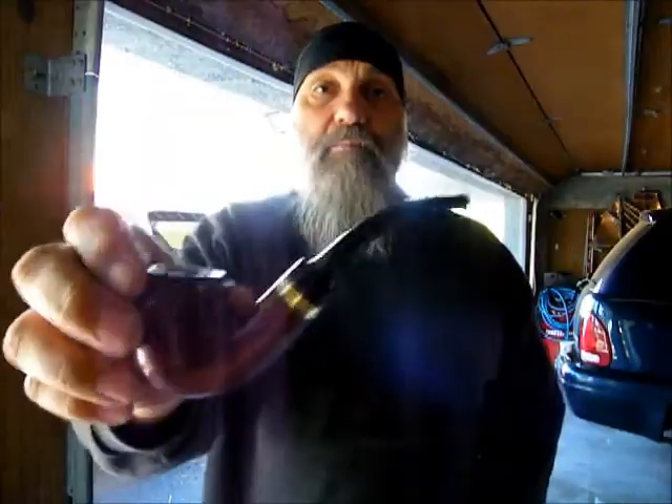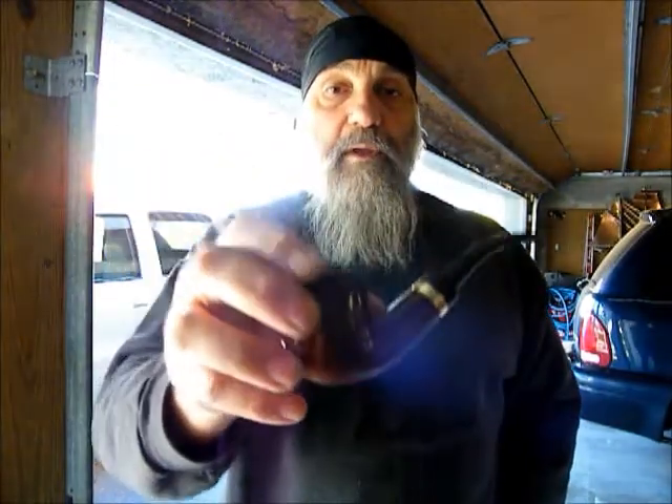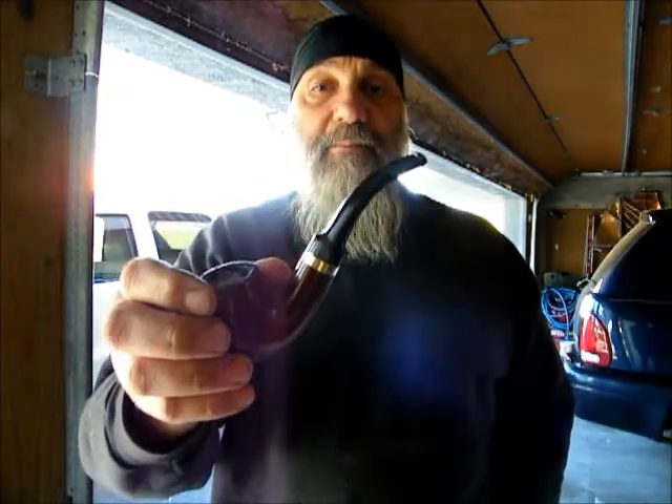I did a video and showed you guys this pipe. I don't know if you can see it or not, but I went ahead and bent the stem. I got the pipe and spoke about it, but after the video I tried to remove the stem and I couldn't. It was next to impossible to get it out. I took a hair dryer and heated up the pipe trying to expand it a little bit to get the stem out, but I couldn't — I was convinced it was glued in.